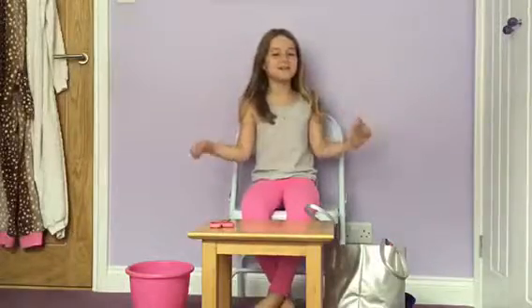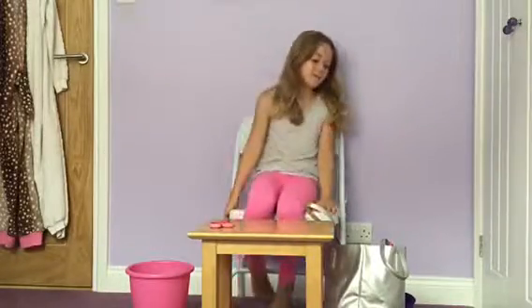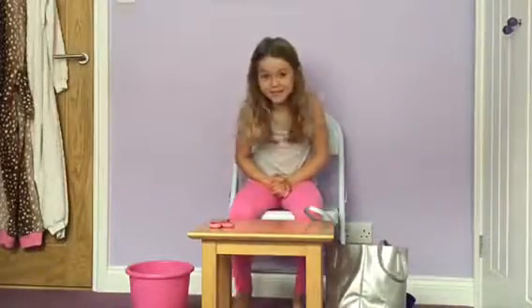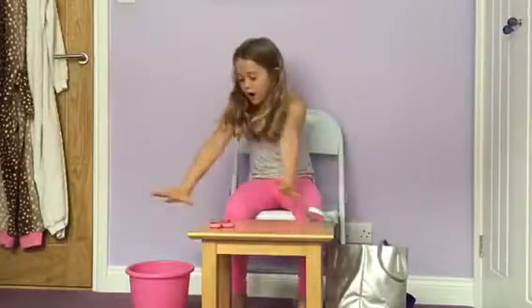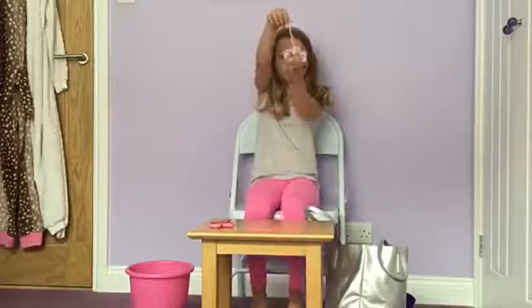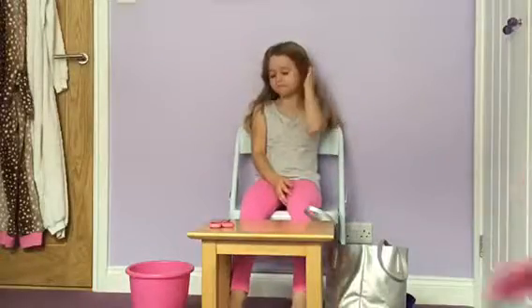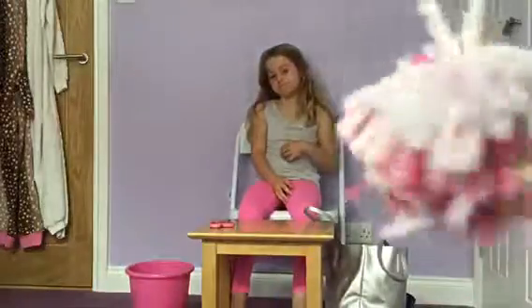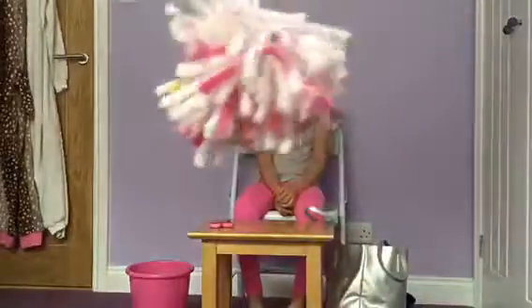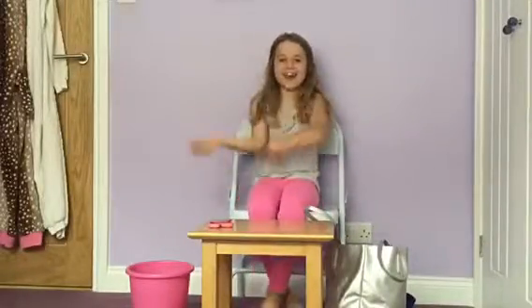Hi guys, it's ZBZ Vlogs back and today I'm making pom-poms! I love making pom-poms, do you Ellie? Yeah. So we've got all our things that we need here, and this is an example one. So I made this pom-pom in Isabel and you can trim all these bits off. It's got Frizzy's face up. So let's get started.